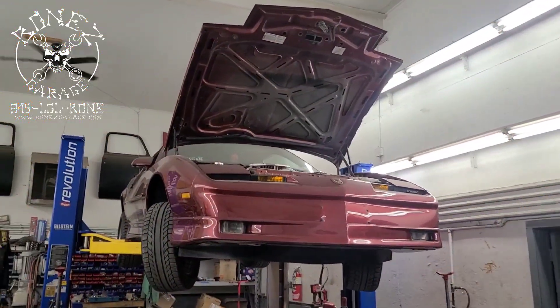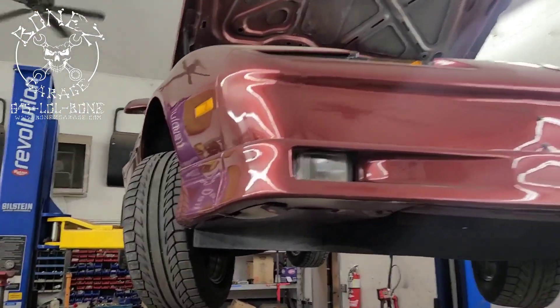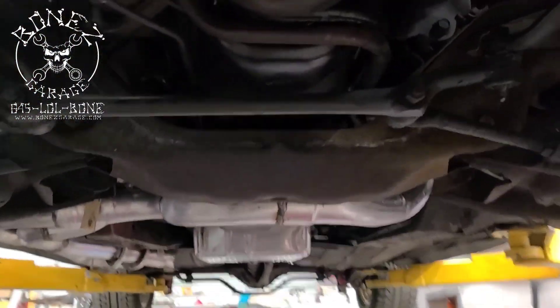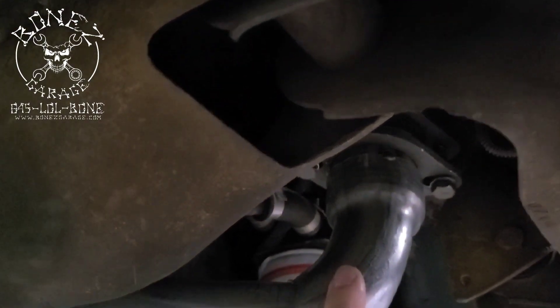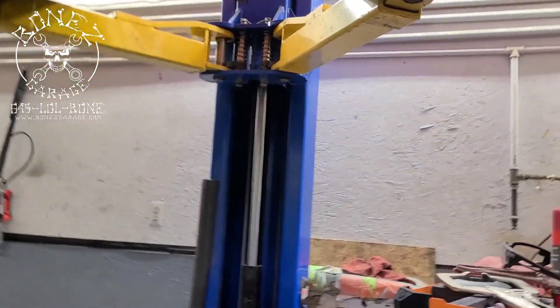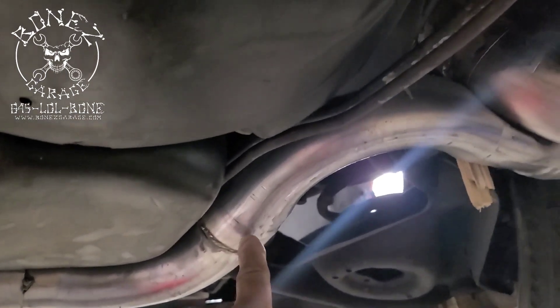Hey everybody, Bones here at Bones Garage, just bringing the update on what's going on at the garage. So 1987 Pontiac GTA — we have the exhaust started and it's coming out beautiful. We are running bigger than factory; we're doing two and a half inch from the headers all the way through. You can see how we have it a little tight down here, running it down this way and coming across underneath the motor.